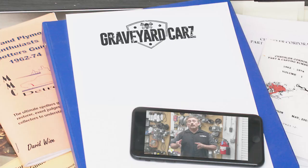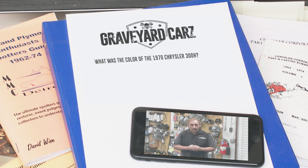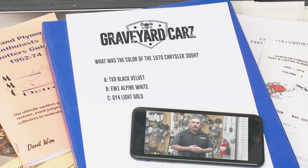In 1970, Chrysler wanted to throw their hat in the muscle car arena with their Dodge and Plymouth lineup. They teamed up with Hurst and built the 1970 Chrysler 300H — H stood for Hurst. The car was painted one color: all 501 of them, every single one, the exact same color. All had a 375-horsepower 440 TNT engine and automatic transmissions. The question is: what was the color of the 1970 Chrysler 300H? Was it TX-9 Black Velvet, EW-1 Alpine White, or GY-4 Light Gold? Stay tuned after the break.